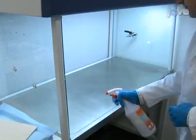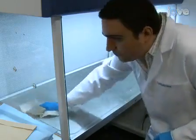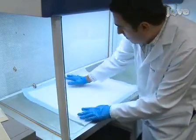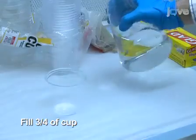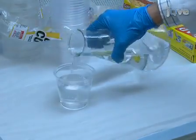Before beginning this procedure, sterilize all the materials by wiping with 70% ethanol. To begin the procedure, fill three-quarters of a nine-ounce plastic cup with warm, sterile water. Repeat for as many cups as necessary. A regular nine-ounce cup has a top diameter...